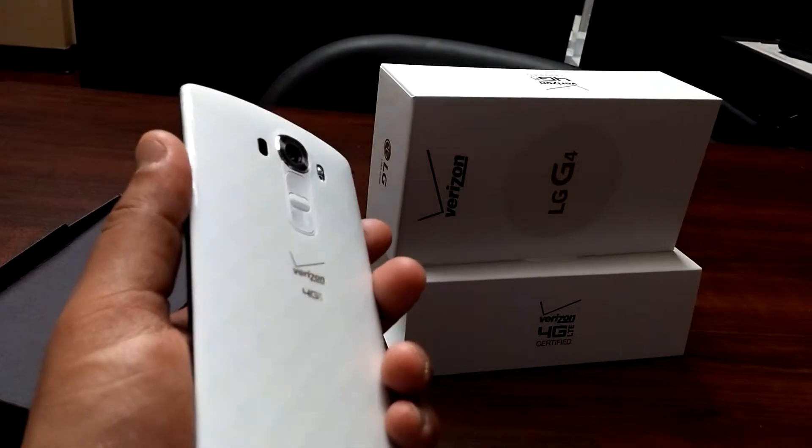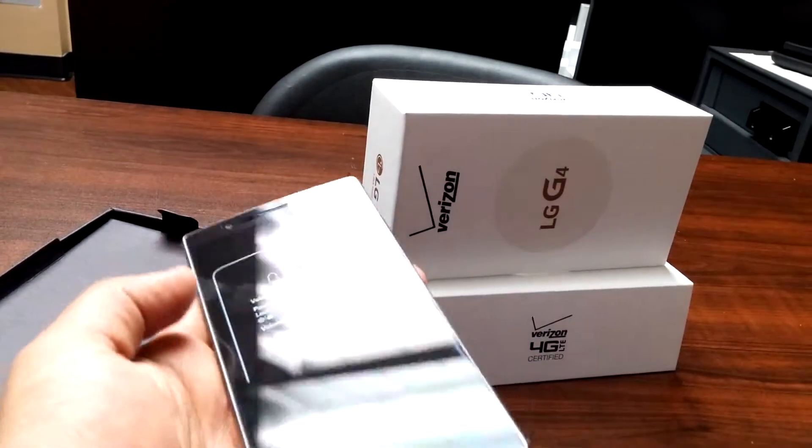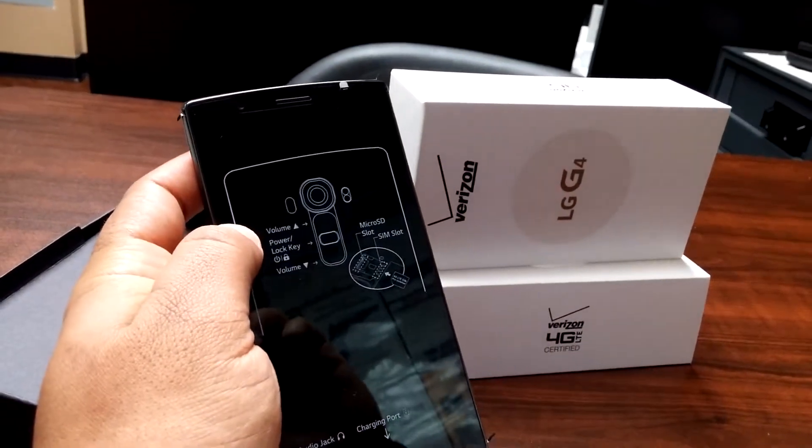The camera is a lot stronger now — it takes way better videos and pictures altogether. This is a really awesome phone compared to any phone right now; there's no better phone than this one right now.